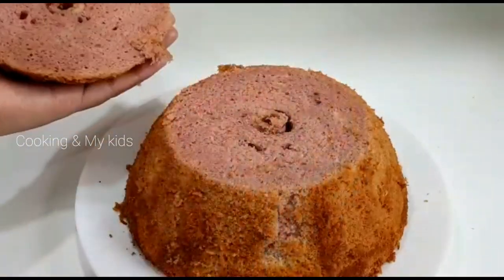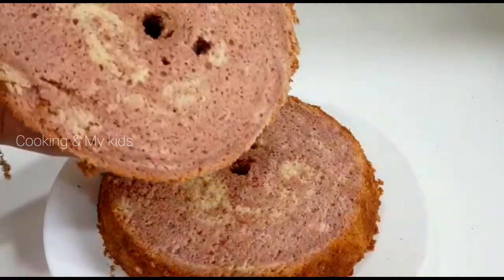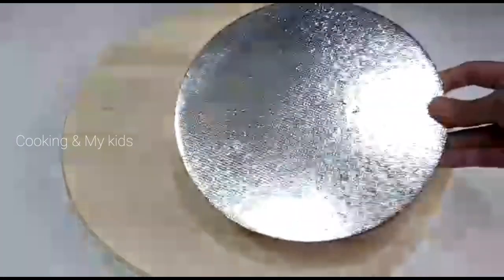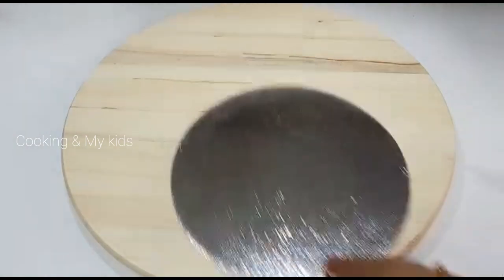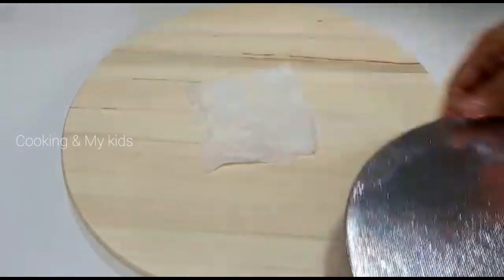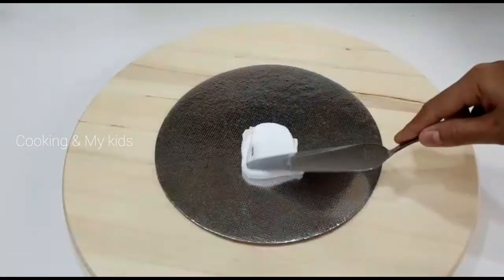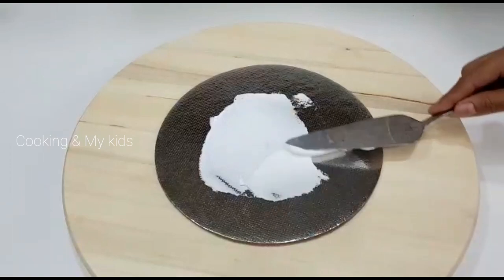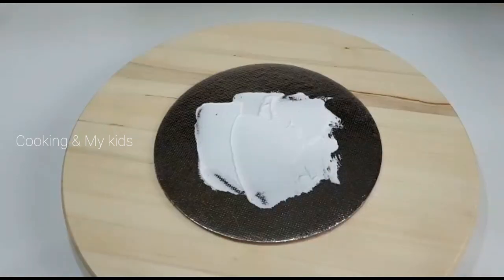Now we are going to cut the cake. You can add a piece of cake on the top. Using the frosting, it will be on a rotating stand. If you need cream on the board, you can put a tissue on the board and slip it. If you want the cake on the board, you can spread the cream on the board. Now let's put the sugar syrup on the first layer of the cake.